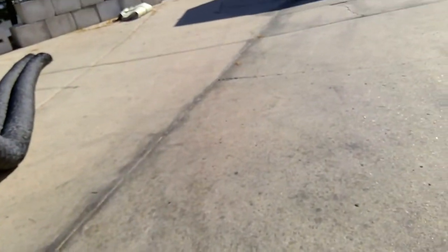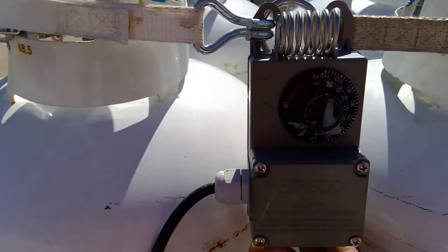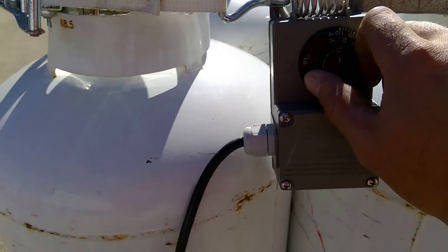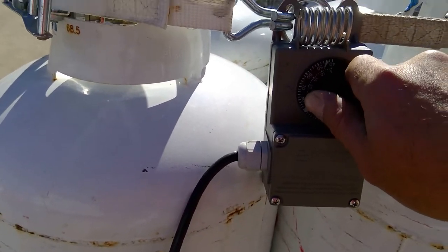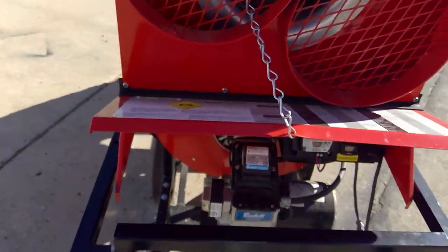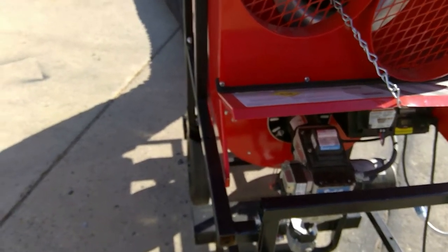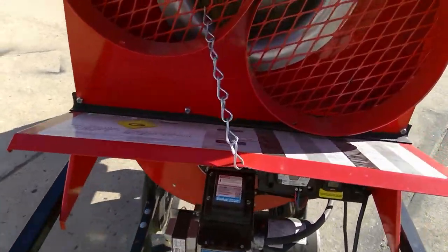Somewhere in your tent, attached to one of the legs, you'll notice a thermostat — a basic turn-knob thermostat, nothing complicated. On low means it's off. To get her started, we'll set it to about 80 just for testing purposes. You'll notice we start to get the flow of gas and it begins to purge any air that's in the system. It takes a little bit. You'll eventually hear the igniter trying to kick in.